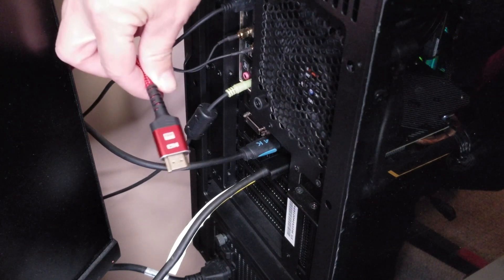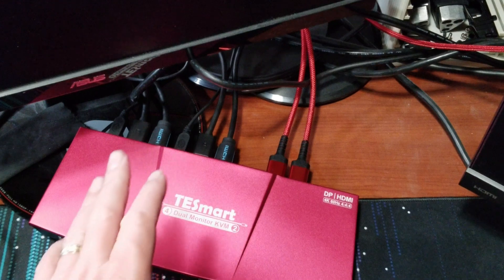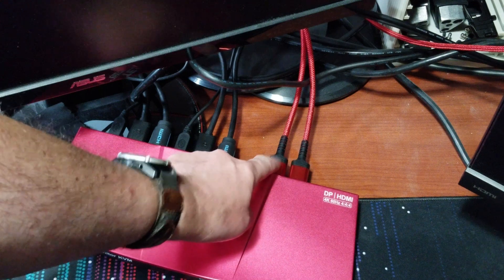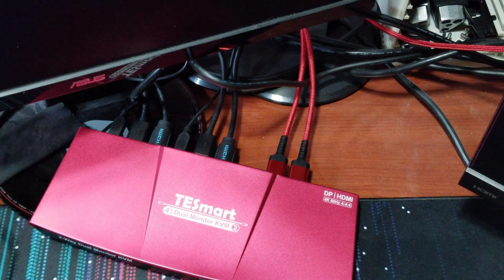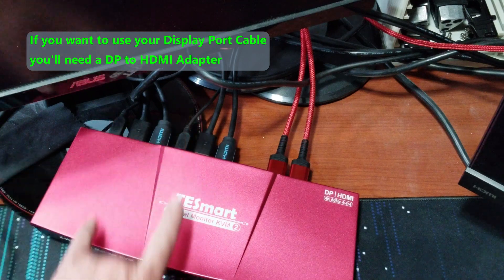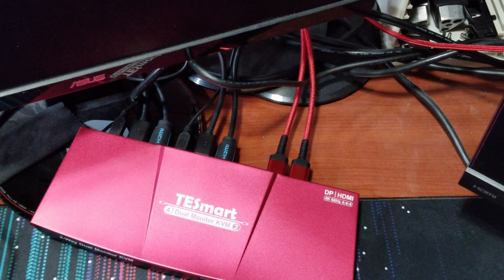I've even labeled my cables just to remind myself — DisplayPort to PC graphics card — because this is all new to me. DisplayPort is to the right of the HDMI and will only go in one way. Once that's plugged in, those are all the cables on the PC side. The cable I unplugged from the computer — the monitor cable — now goes into the display input on the KVM. I did the same on the other computer.